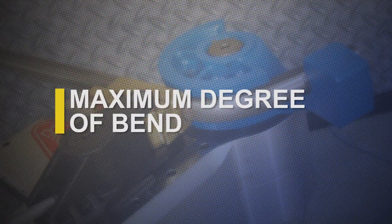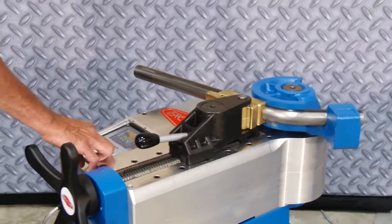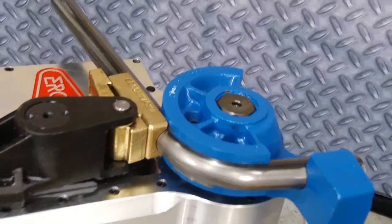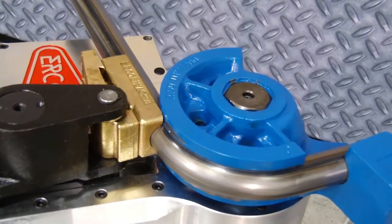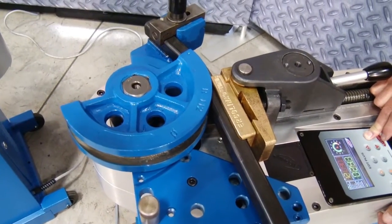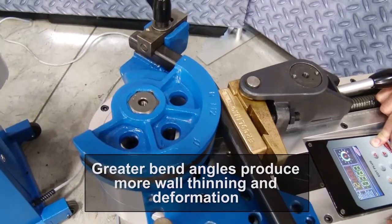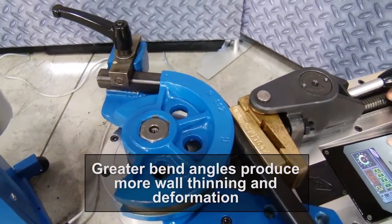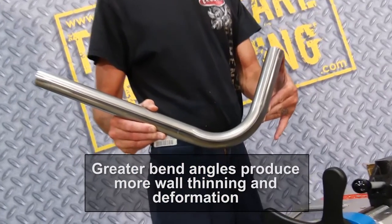Degree of bend also affects bend quality. When working with new material, try making at least two test bends — one at 45 degrees and one at 180 degrees. You may see slightly different results in the work piece, because greater bend angles produce more wall thinning and deformation in the material.